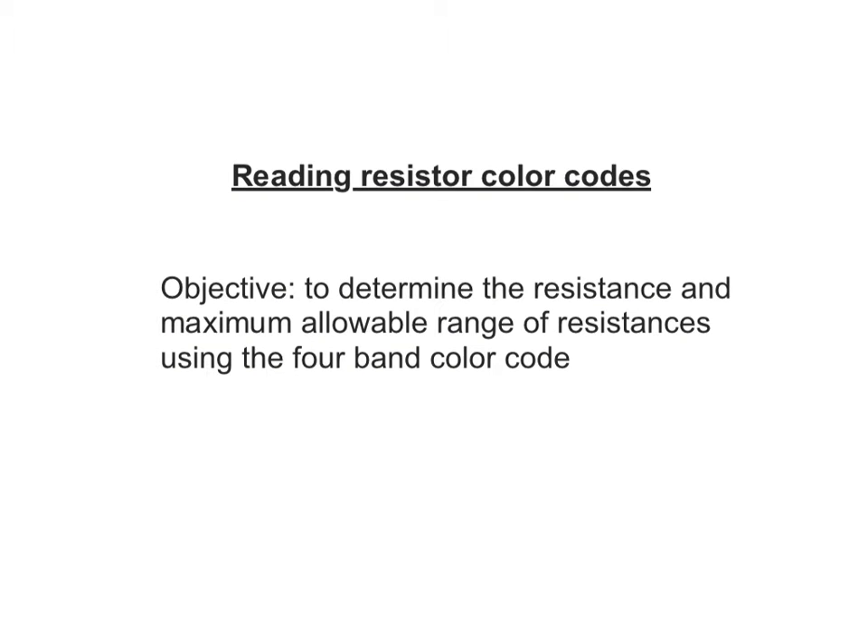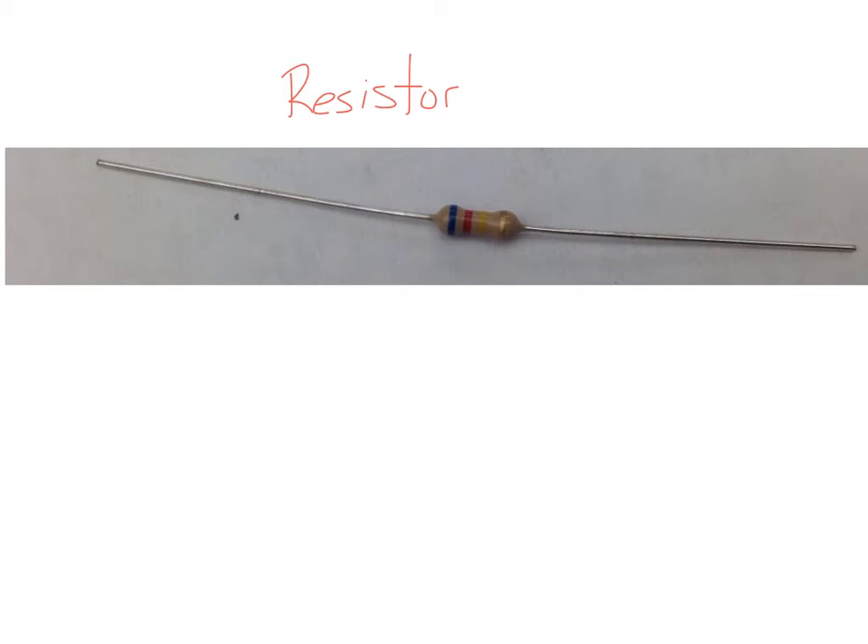All right everyone, we are here to learn about reading resistor color codes. By the end of this video you should be able to take a resistor with the four-band color code and determine what resistance it has. So this is a resistor.